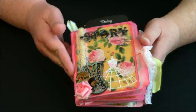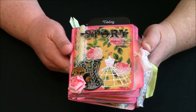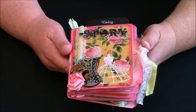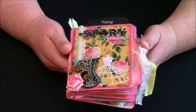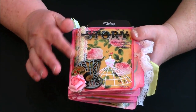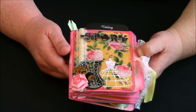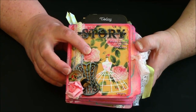I only watched the first portion of the tutorial, so mine is probably not exactly like hers. I really had to change up the measurements a lot because I was not using the legal size folder, but I used the gist of how she put it together. There are three videos to it but I only watched one. First of all, this paper is by Marion Smith Designs and it's called Motley.